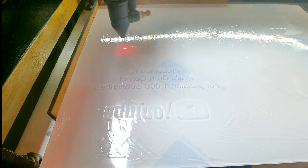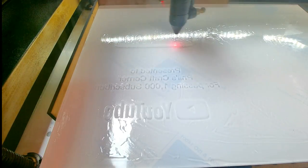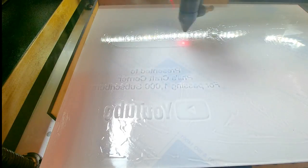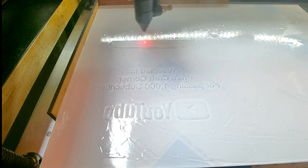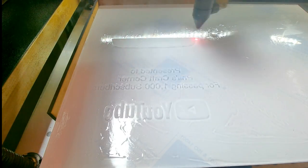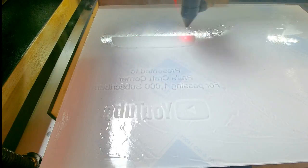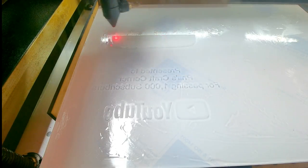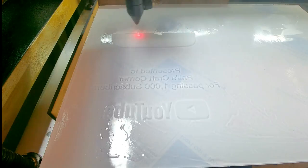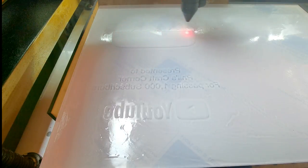The speed and power settings I use on this are 150 millimeters a second speed, 13% power on my 50-watt laser, and I use a 0.05 line interval. I always do that on acrylic so you don't get any lines, because it's very visible on acrylic where you can see the lines. I'm using low speed and really low power because we only want to touch the surface. Do some testing for your machine's speed and power settings — just get some scrap acrylic and engrave on there.